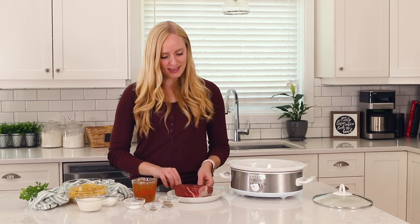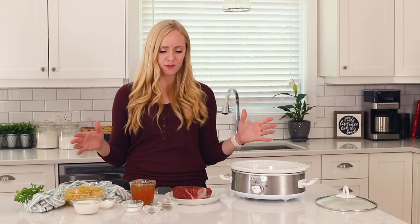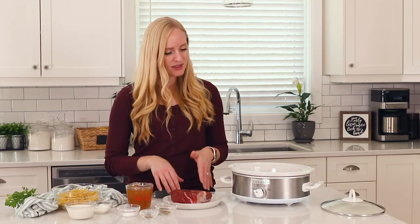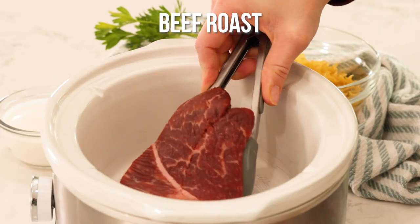We are going to take a one pound chunk of beef roast. If you have a larger roast, feel free to cut it down into smaller pieces. I've included some tips in my blog post if you want to cook more than just one pound. I'm going to pop this into the slow cooker with my seasonings.